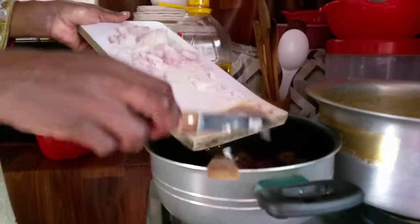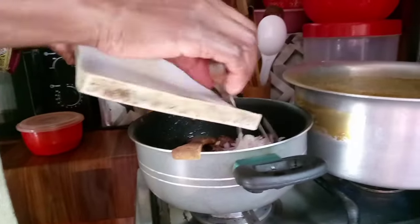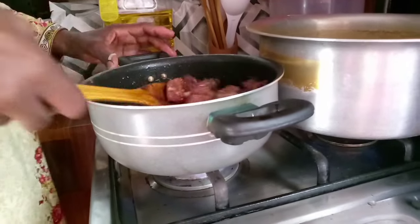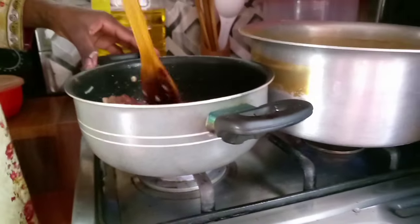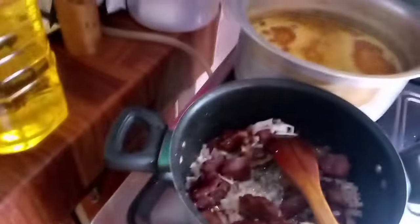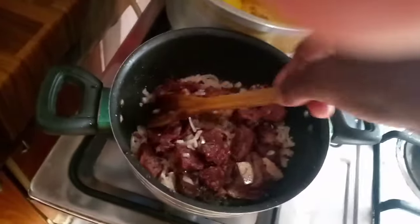Now I'm adding my onions. When the beef is golden brown, then you add your onions — I'm showing you how to cook the African way, or let me be precise, the Zimbabwean way. So now I add the onions. I exchanged my pots — I put the rice behind and the meat in front.